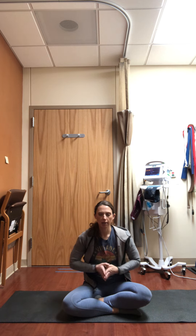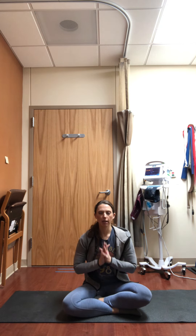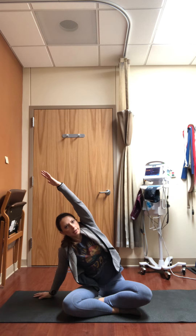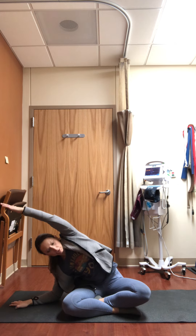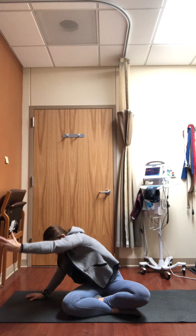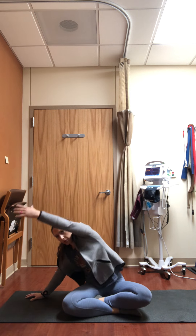Again, inhale reaching upward lengthening, exhale hands to heart. This time, inhale raise both arms up towards the sky, let your left arm drop down, and reach your right arm up and over into a side stretch. If you have more flexibility in the side body you could even come down to your forearm, otherwise onto the palm. You might rotate out the wrist, or drop your chest down towards the floor — just feel what your body needs in the torso today.